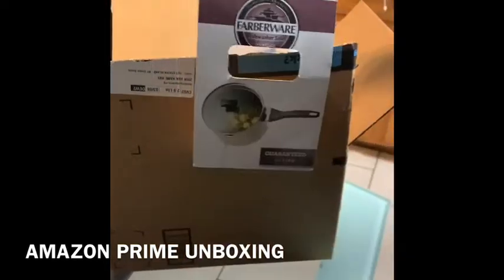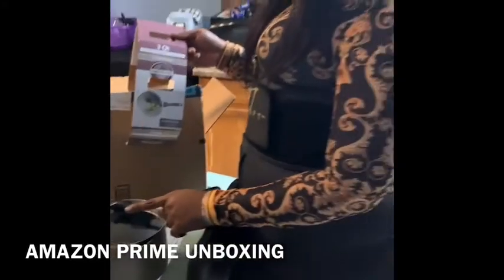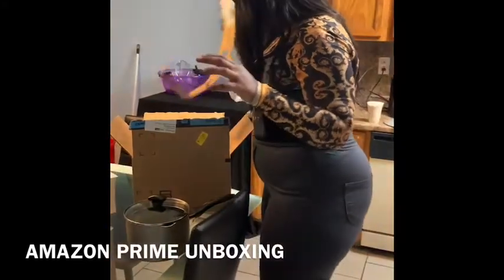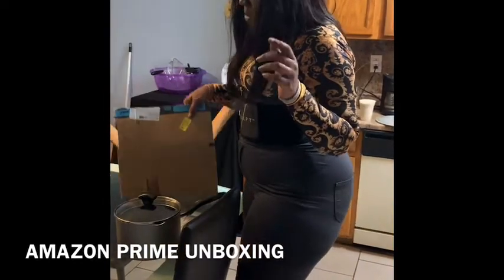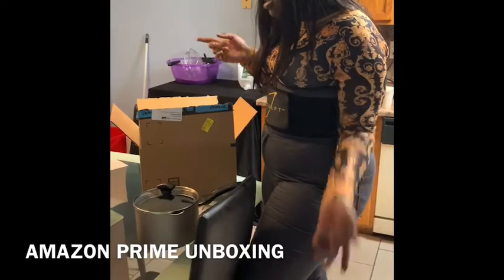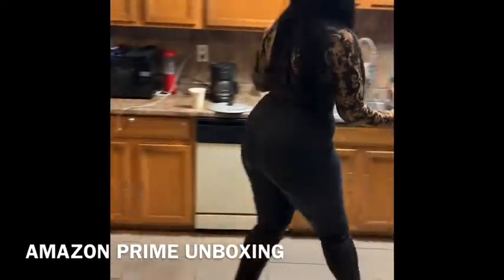They say it's a soup pan but I'm going to turn this into either a rice pan or for vegetables. I think this is really cool — the box being so big was kind of unnecessary, you could have put it in a small box. But I really like this pot and I also got another one.